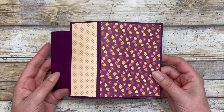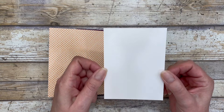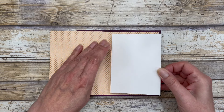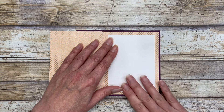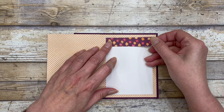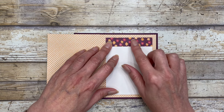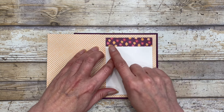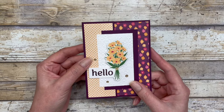Then we can open it up and go all the way to the inside. Add a three and a half by four and three quarter inch piece of white cardstock to the inside, and dress it up with some additional cardstock or embellishments. I'm just going to add a three quarter inch wide piece of the same paper at the top — three quarter by three and a half inches. And that is really all there is to this fun fold.